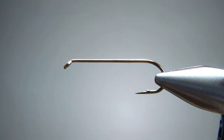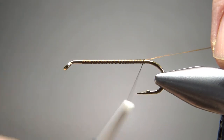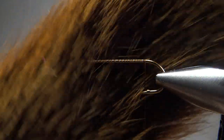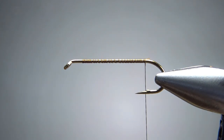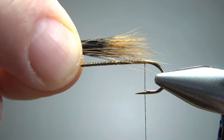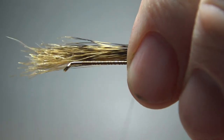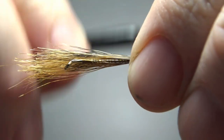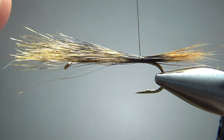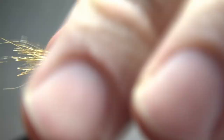I'll lay down a base of brown thread. Now the tail on this guy is squirrel. Dahl's book says brown squirrel, but a lot of the pictures I've seen have a red one, so I'm using a fox squirrel, but I'm sure any squirrel is going to be fine. Let's see if that's stacked okay — I think it did. I'm going to catch it in pretty long. You might not see much of that dark on there, but you might see a little bit of it, and that's going to be fine either way. So let's go ahead and catch this in with a pinch wrap. I forgot to wax my thread, but we'll make it work. Just try to keep it on top right there.